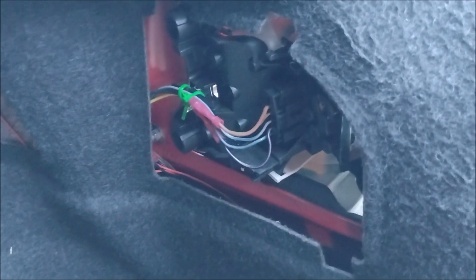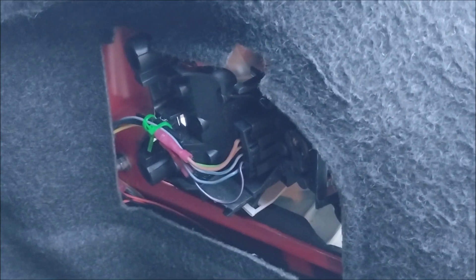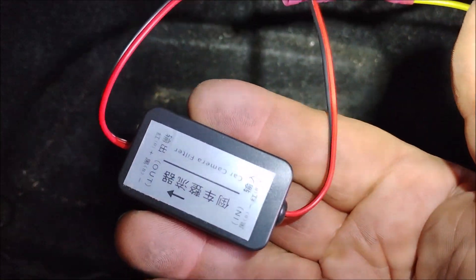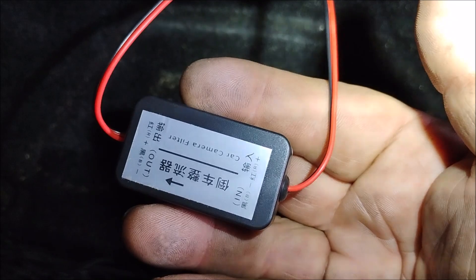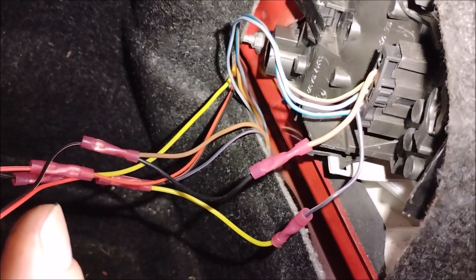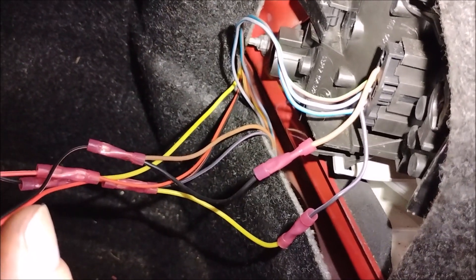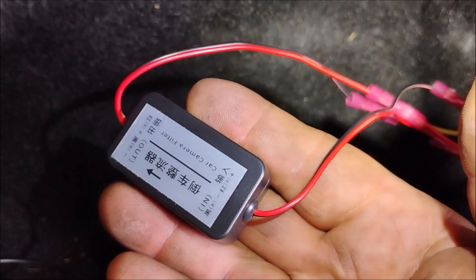Now for the good stuff — what you have to do when you connect the backup camera to the backup light in order to get the backup camera to work. To get the camera working correctly you need this small and luckily very inexpensive device called a rectifier. The reason you need a rectifier is because the camera operates on a DC constant voltage, but the voltage provided from the tail light — which is where the camera is drawing its voltage — is a pulse width modulated or AC voltage. So this rectifier converts the AC to DC.